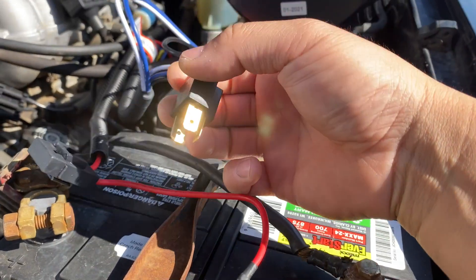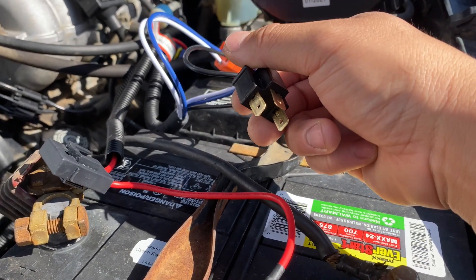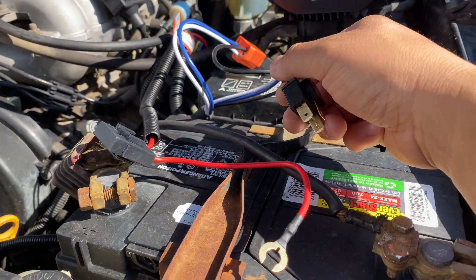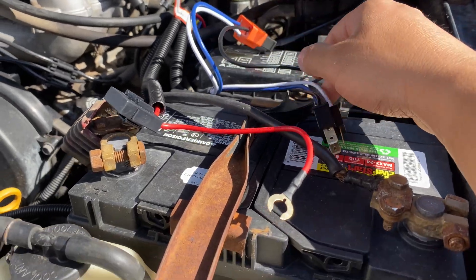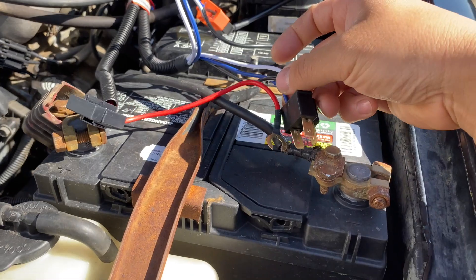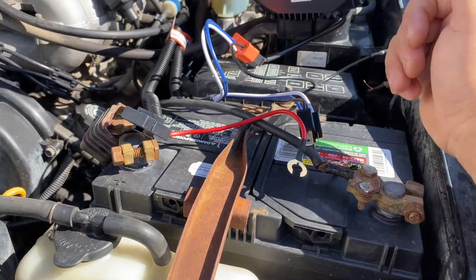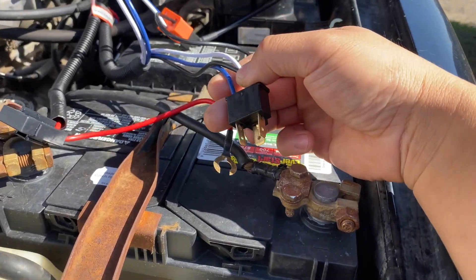The side that you plug into your original headlight connector can be the driver side or the passenger side — it doesn't matter. Obviously you're gonna plug the side that's closest to the battery, because that's the way it's mounted. On my pickup it's the other way around, but that's all you have to do.